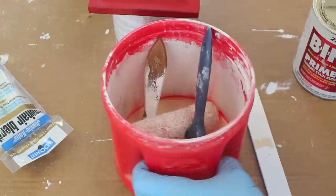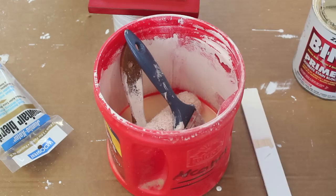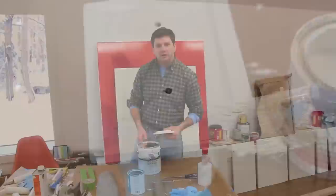A quick tip for when you're using this product: it's really difficult to wash the brushes, and in fact I never do. I generally put maybe an inch of denatured alcohol into a plastic can — that will keep the brushes from drying out for months. This roller I used a few weeks ago, and this brush I think I've been using for over six months. You just need to have a lid for the bucket.